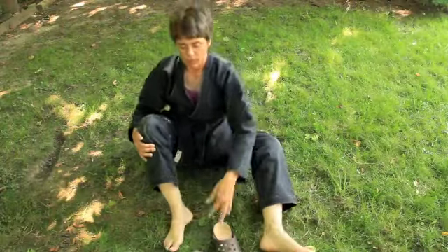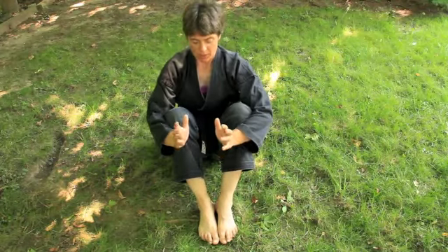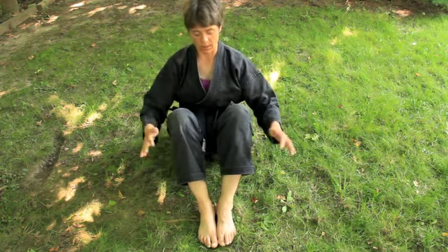I'm going to shoot this from different angles so that you can get a full picture of what it is I'm trying to show you. We'll start with this front-on shot. There are a few basic things to remember when you're doing the back break fall, or any break fall, but we'll start with the basics here.